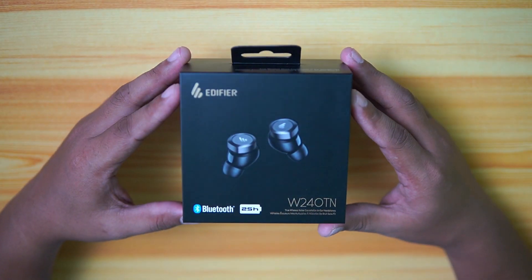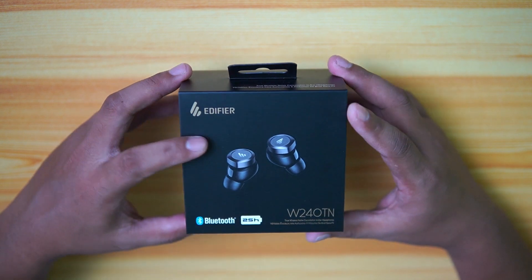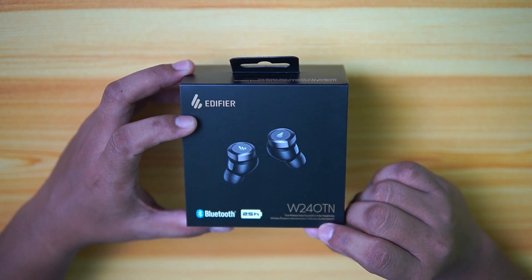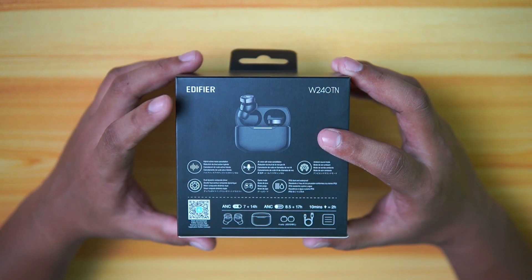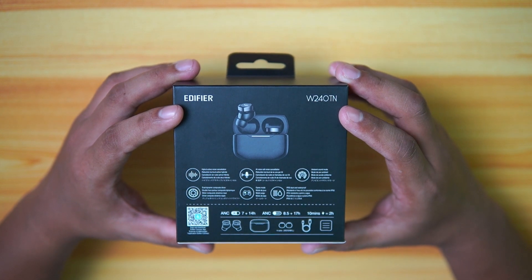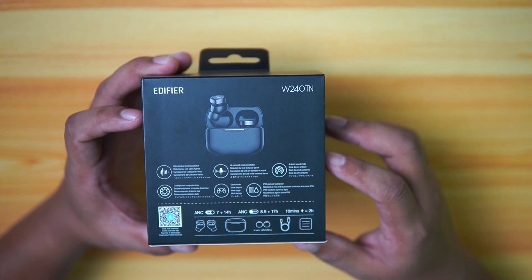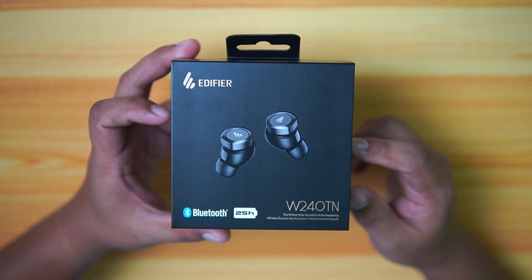Taking a look at the box of the Edifier W240TN, we have the Edifier logo on top and then the model number on the bottom right. At the back of the box, we have the picture of the product, the Edifier logo on the top left and the model number on the top right. On the bottom, we have some of the features that you will get when you buy this stereo headphones. So let's move forward and open the box.